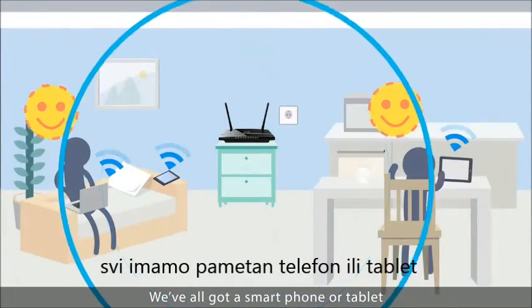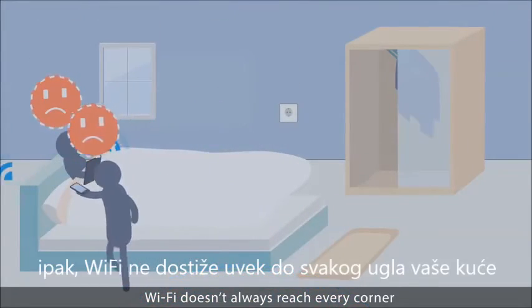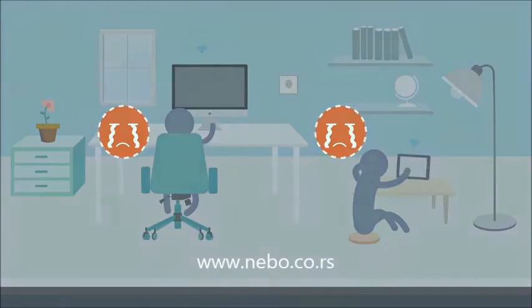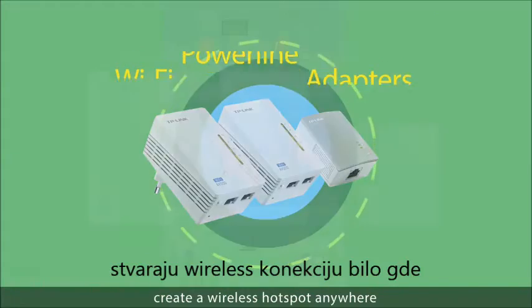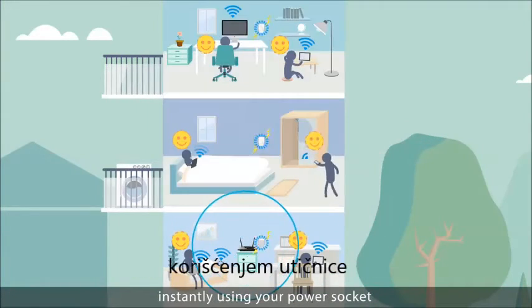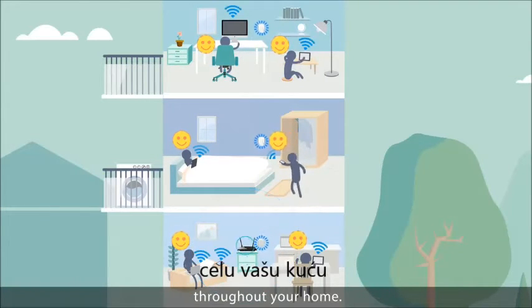We've all got a smartphone or tablet that relies on wireless. However, Wi-Fi doesn't always reach every corner of your home. In which case, TP-Link's Wi-Fi powerline adapters create a wireless hotspot anywhere instantly, using your power socket, so you get seamless Wi-Fi coverage throughout your home.